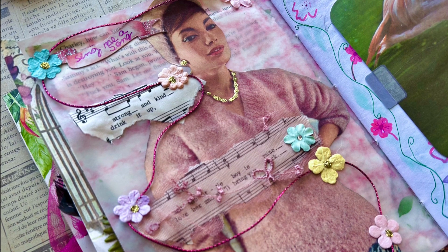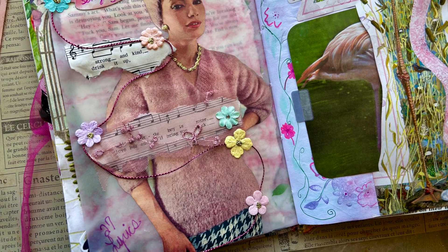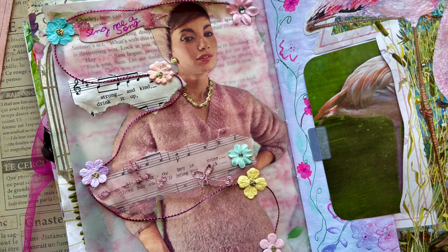I also put some stickles on the flowers that didn't already have a stone. Friends, I had a lot of fun doing this page. I appreciate your time — thanks for watching, see you soon!